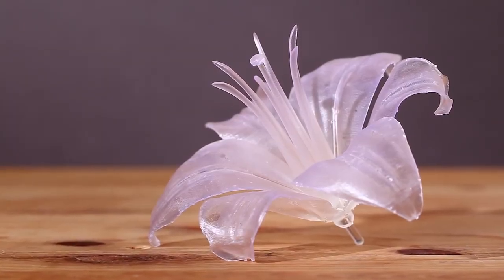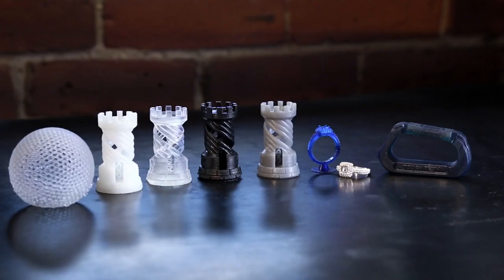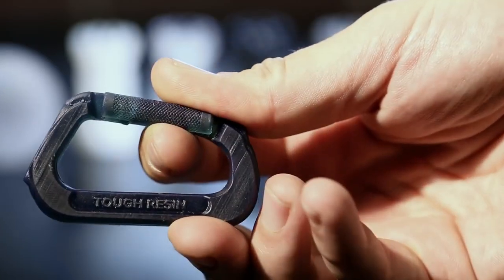Stereolithography is known for producing extreme detail, with layers down to four times finer than a human hair. The Form 1 Plus lets us take advantage of a library of materials, so we made some other parts to show what these resins can do.